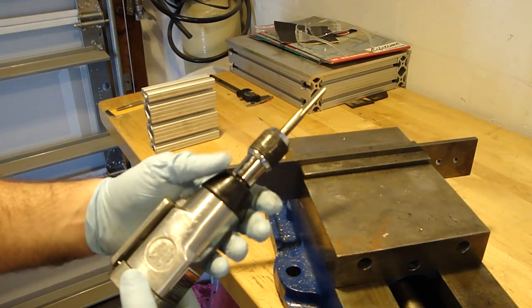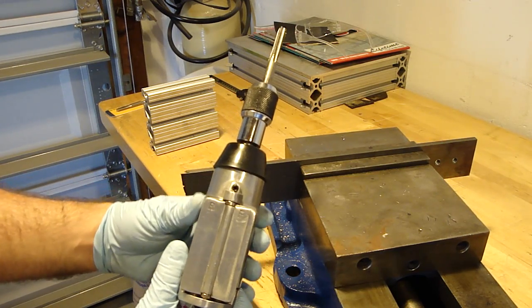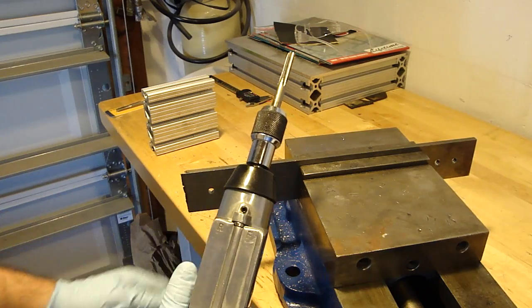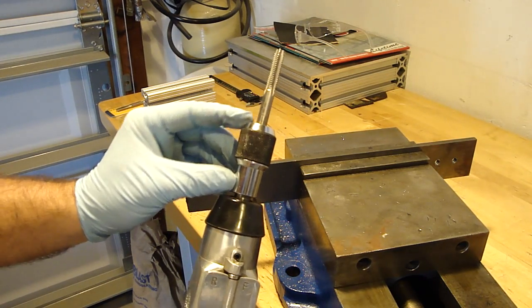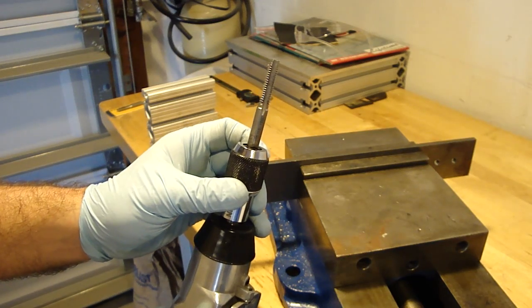Hey everyone, this is my easy tapping method. The butterfly impact wrench is from Harbor Freight. It has a forward and reverse just by touching either side. It has a tap holder, an iron tap holder that I got from useenco.com for $20.